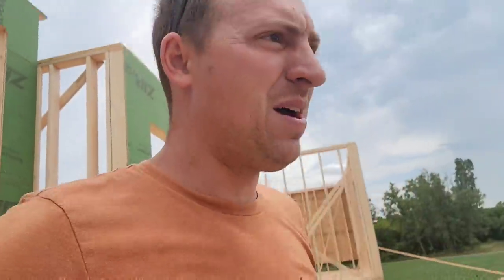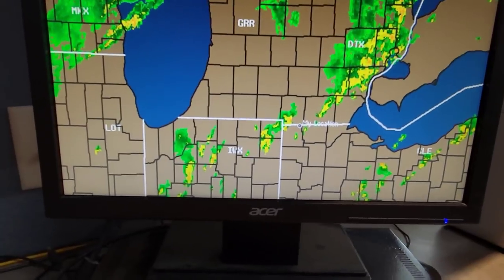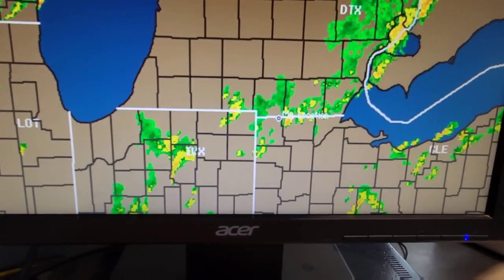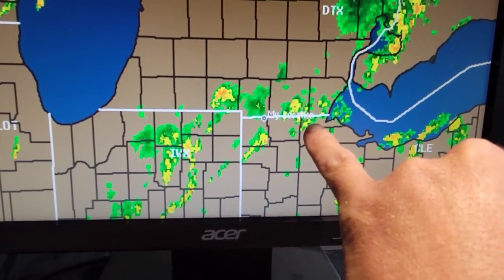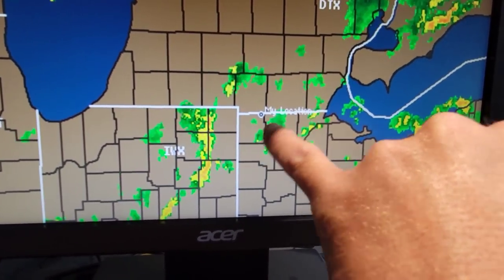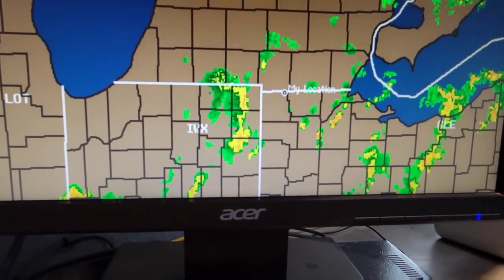Phil called me — he's taking a semi in to have some work done to it. I've got to go pick him up. There might be some rain coming yet — this is the line we saw when we were spraying, we missed all of that. A little bit may have popped up and hit us at Berkey — I think the rain gauge said like a hundredth or two. We've missed it here. Now there's another line forming to the west that may get here, may not. Who knows?